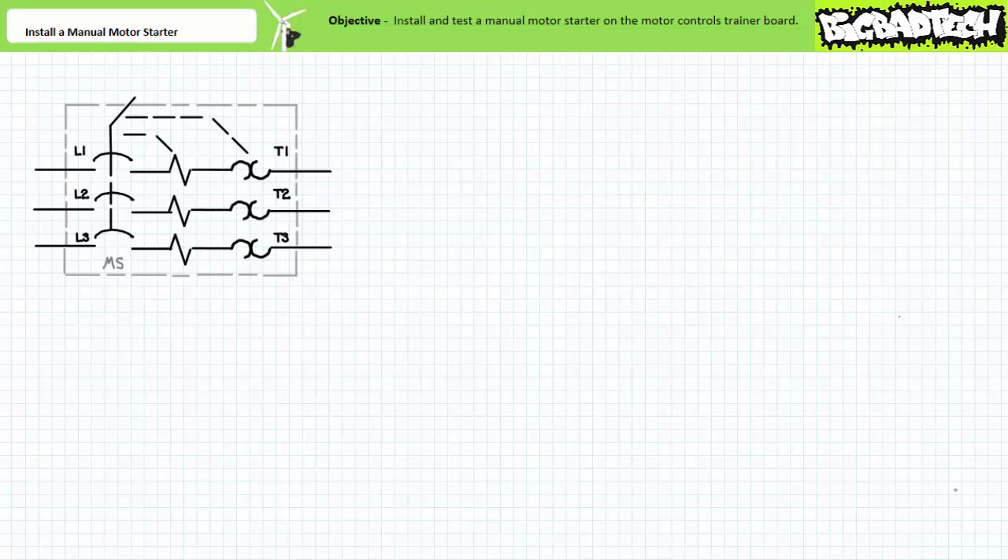Good day and welcome to Big Bad Tech. I'm your instructor Jim Pytel and today we're going to expand the utility of the motor controls trainer board by installing a manual motor starter.